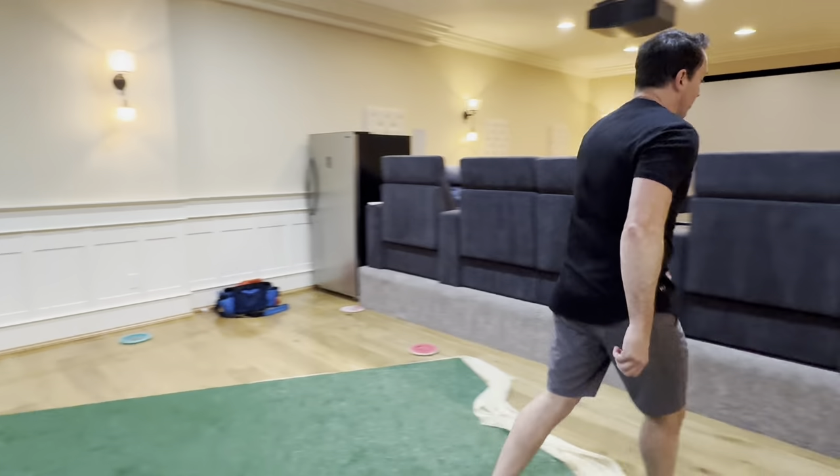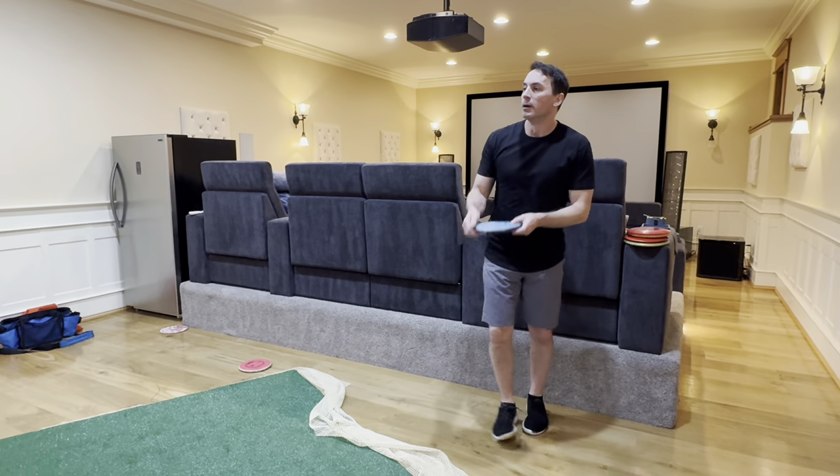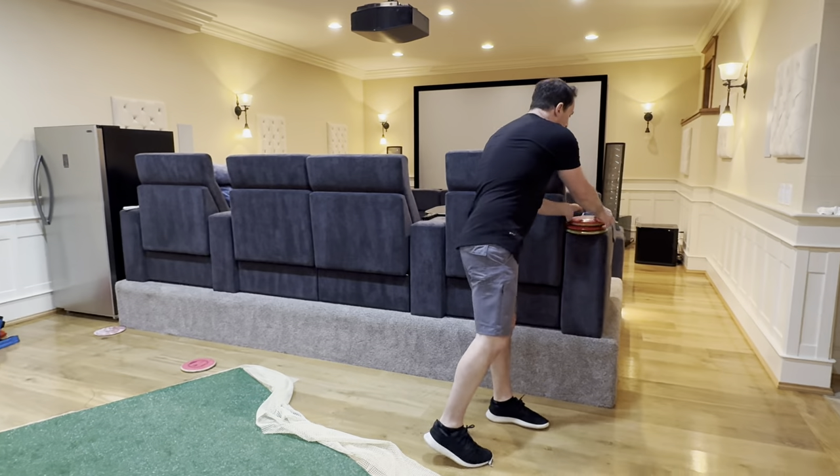I don't know how fast these are — it's hard to use a speedometer underground. But honestly, I'm not even throwing full power. I'm only taking one step.